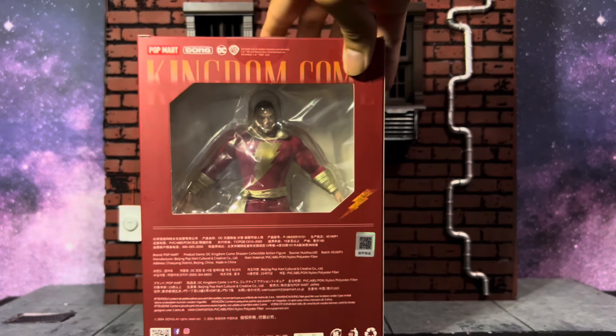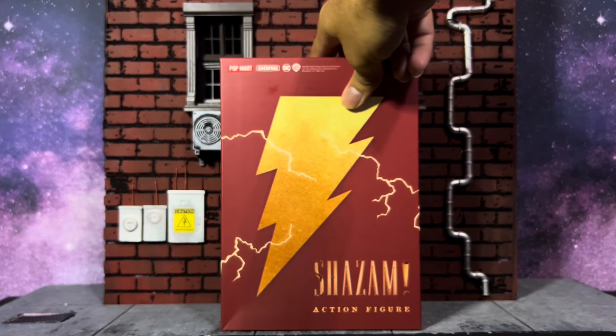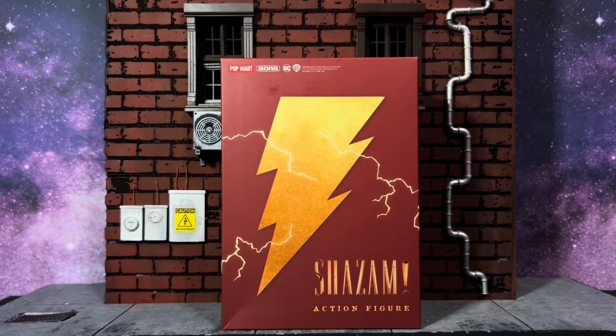Looking at the box we have the front, the right side, the back showing off the figure, and the other side. I did order this through AliExpress, directly through Pop Mart's AliExpress shop. I am disappointed though — mine did not come with the extra head. I guess that is an exclusive if you order through Toy Metaverse.